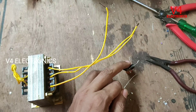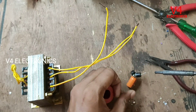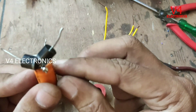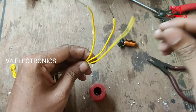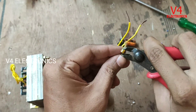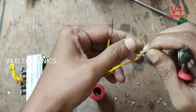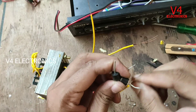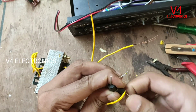We will add the diodes. Now we are connected to the capacitor. Now we are going to clean the transformer and the capacitor. We will add two diodes.